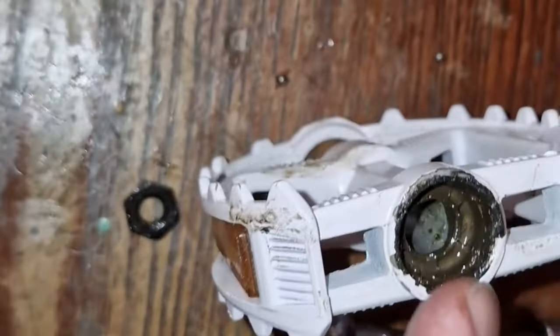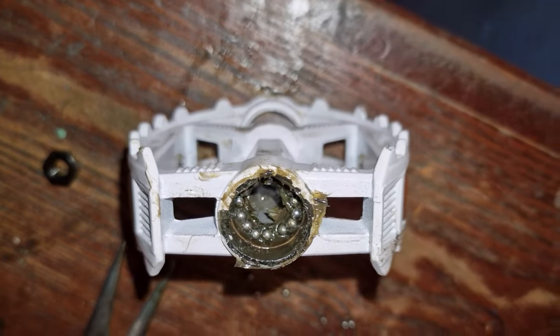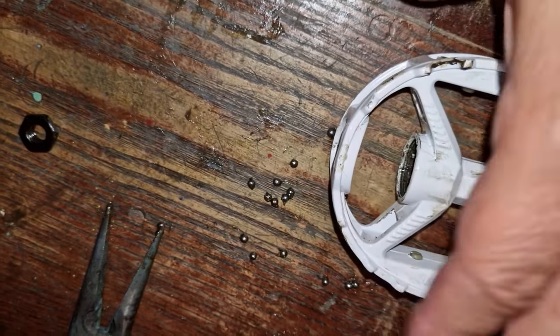Then get your other spindle. I would put some grease in there so it keeps the bearings in place when you replace them — like so. Then, because you've greased them up, it should keep them in place.